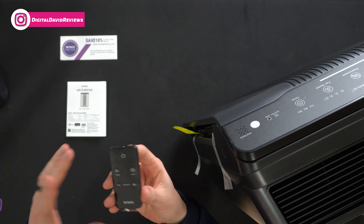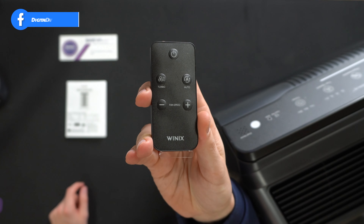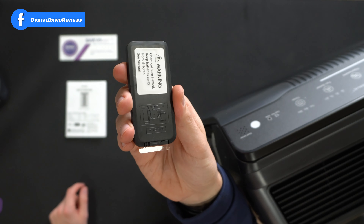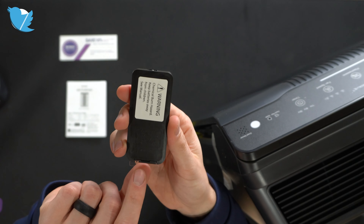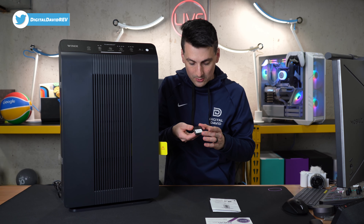Next you'll notice we have a small remote control with five buttons on it. Here's a look at the backside — pull this tab before use. If you're wondering, this does use a CR2025 battery.